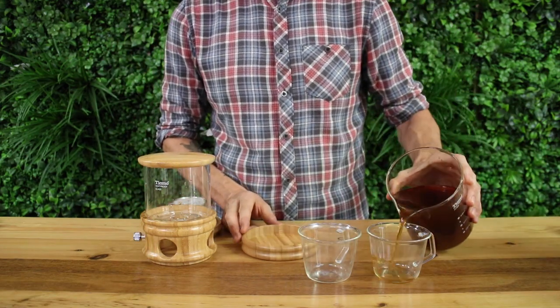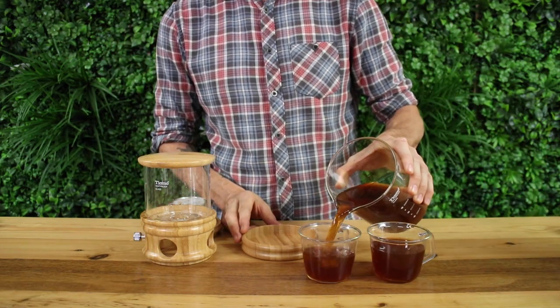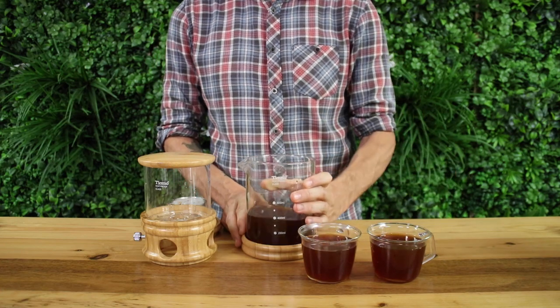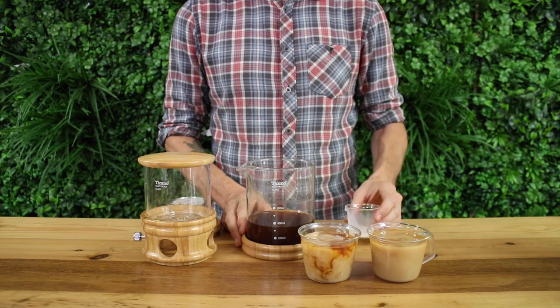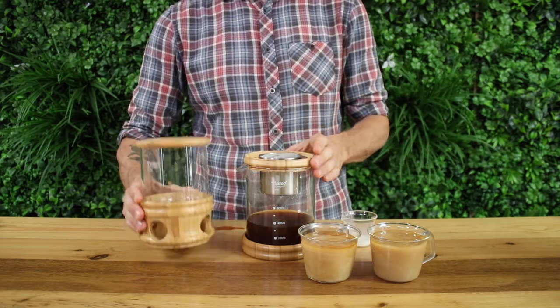You can keep this in the fridge for up to 2 weeks and enjoy it over ice, dilute it down with water, or add your favourite milk for a delicious iced latte. I keep some in the fridge all year round and find it a convenient and tasty way to get my coffee fix.